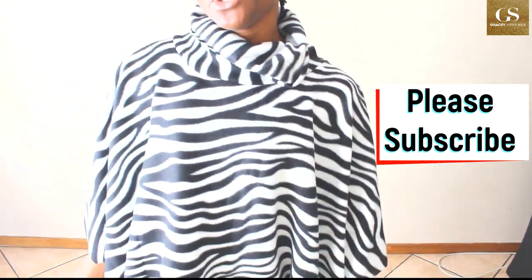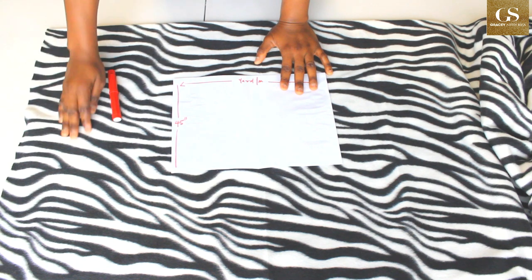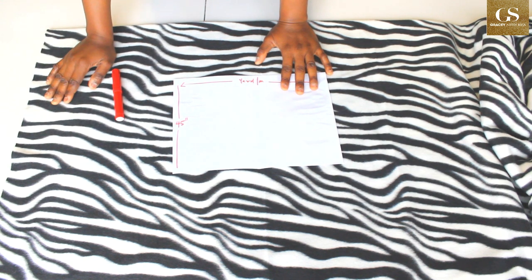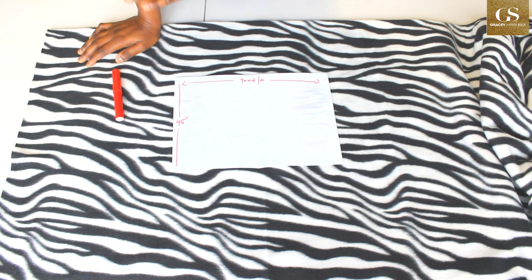Let's get to it. This is the fabric I'll be using to make the poncho — it's a fleece fabric because I want to make the dress for winter. But you can use any fabric that you want, just like the African print fabric shown on the thumbnail.